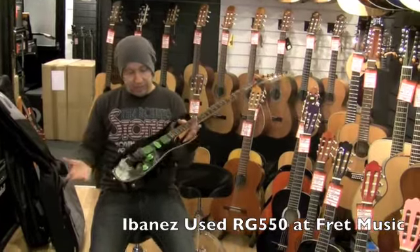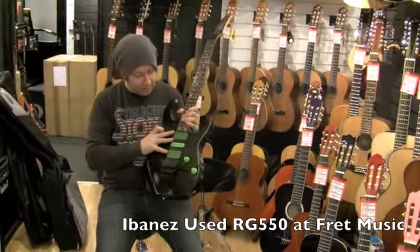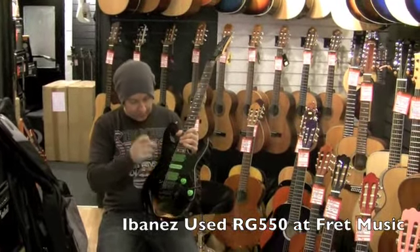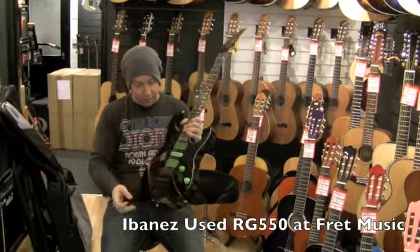I decided to change the pickups for some lovely green ones. This has got DiMazio PAF Pros in front and back. That's just the stock single coil but with the green cover, and obviously the green control knobs as well.